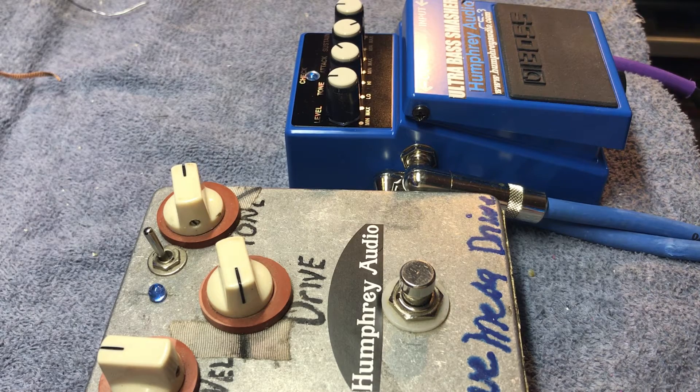Another thing the compressor allows me to do is turn my volume knob down on my guitar without losing harmonic content, because the compressor has my back — it's not going to let my tone completely just diminish and go away. So I'm cleaning it up just by turning down. That's on about seven out of ten on the guitar. If I want it cleaner, I'll take it down to five. Then I can jump it back up to ten for more drive or for solos.